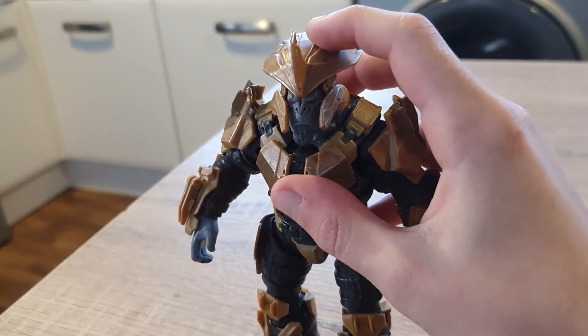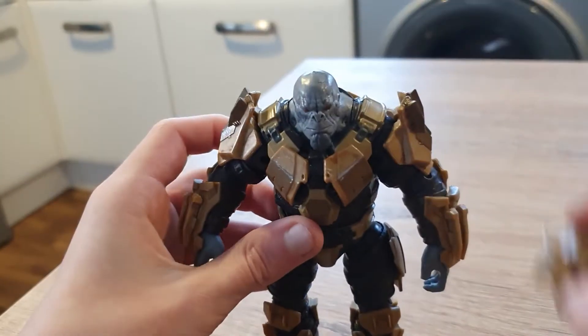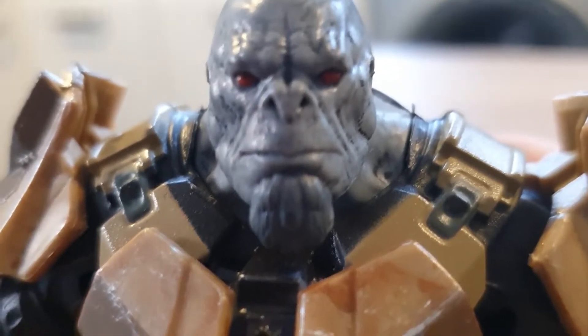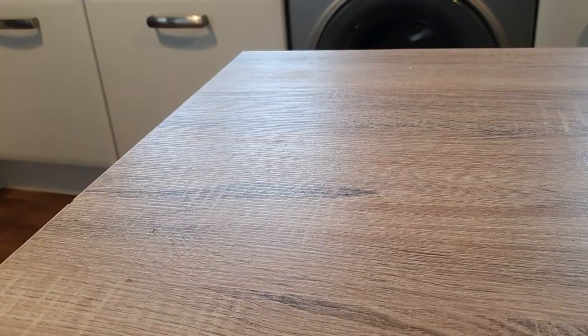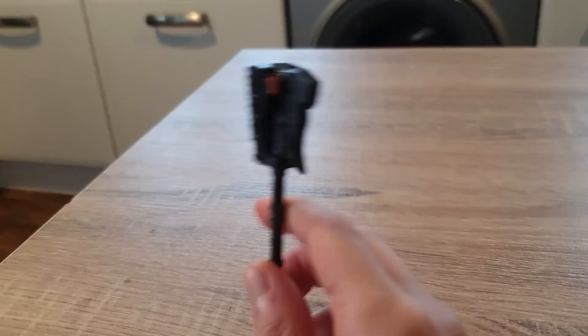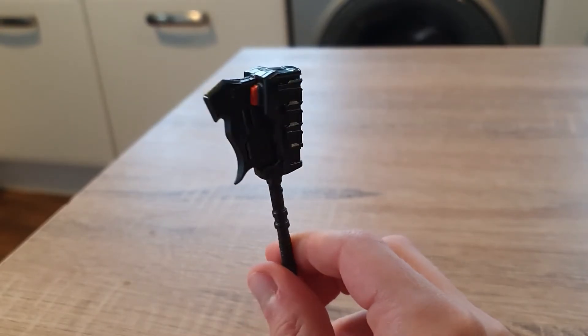If you're wondering why his hat is so wiggly, it can come off — look how awesome that is. Those red eyes are quite creepy. And if you didn't think it could get any cooler, well it can, because it came with a gravity hammer. Look how cool that looks.